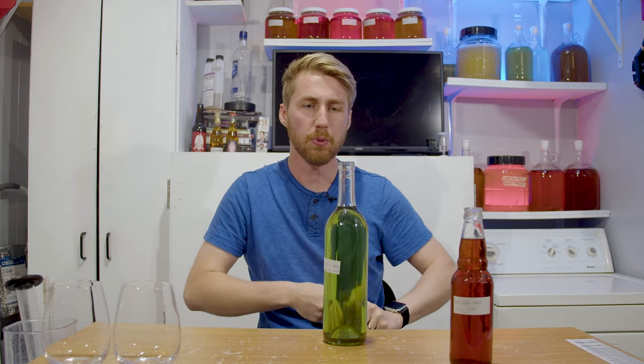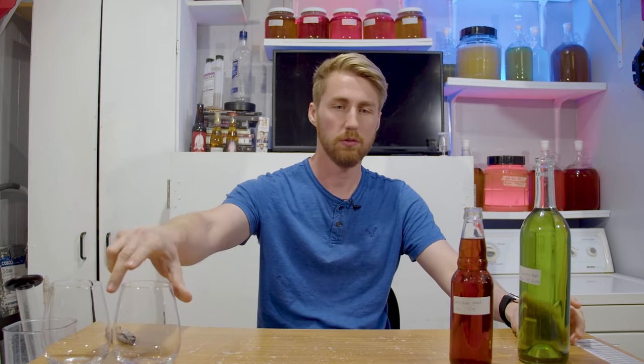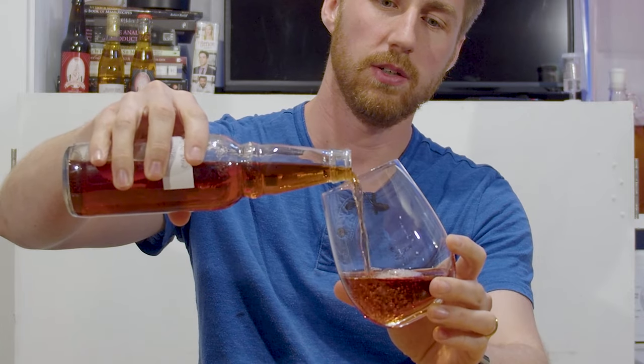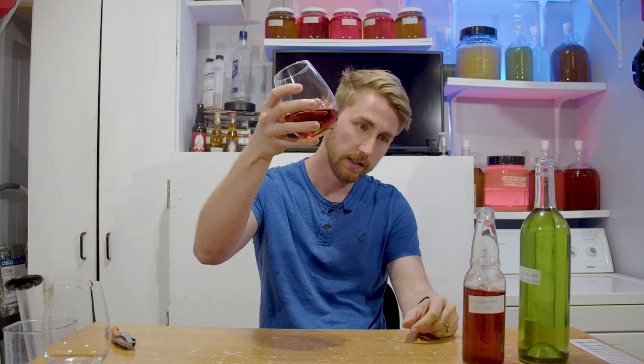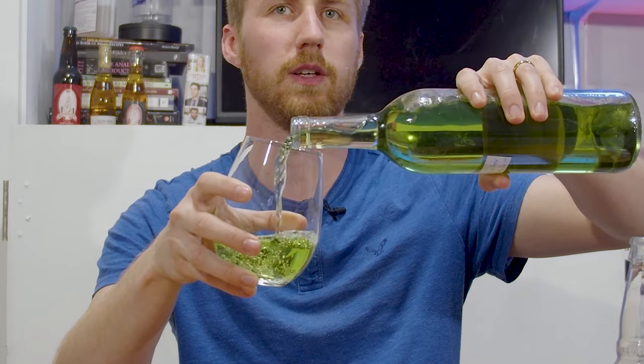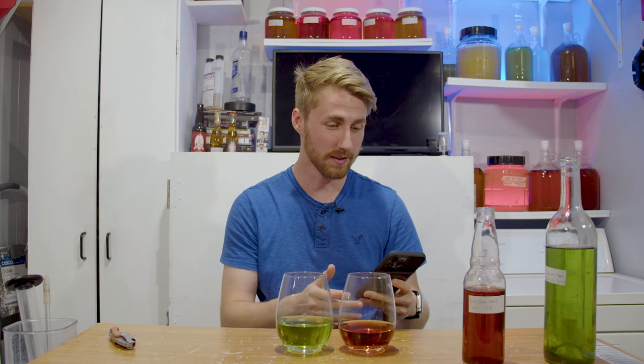That one is the one I've changed the most. So let's see what these taste like — I'm going to open them up. Yoda's mead is a year and four months old, and Darth Vader's mead is a year and six months old. There's the pouring — a nice red, almost burnt orange on Darth Vader's. I do love that clarity, though I did disturb the lees a little bit. Here's Yoda's — nice green, even after disturbing all the lees at the bottom. It just looks so good.